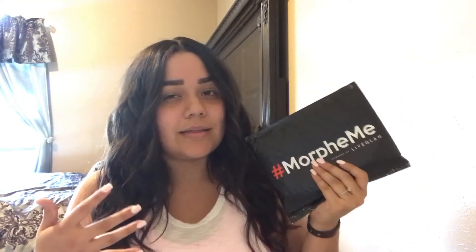Two things I'm going to talk about today: first, I have signed up for MorpheMe. This is the third month I've gotten it and I thought I'd bring it to my channel for people who aren't sure if they want to get it or if the brushes are worth it. It's $19.99 a month and they give you three to six brushes. If you already have a lot of brushes I wouldn't necessarily recommend it, but if you don't have many and don't know what to get, this is perfect. I'll leave the link down below — you can use that or just Google MorpheMe.